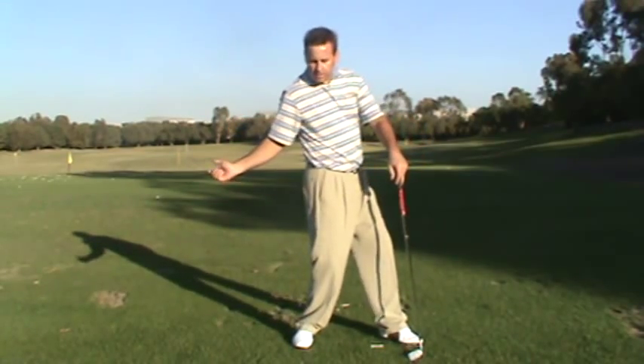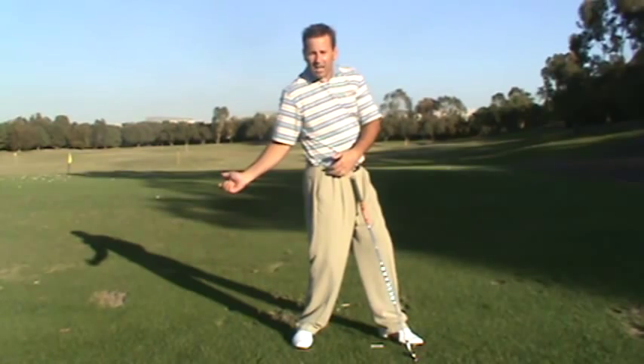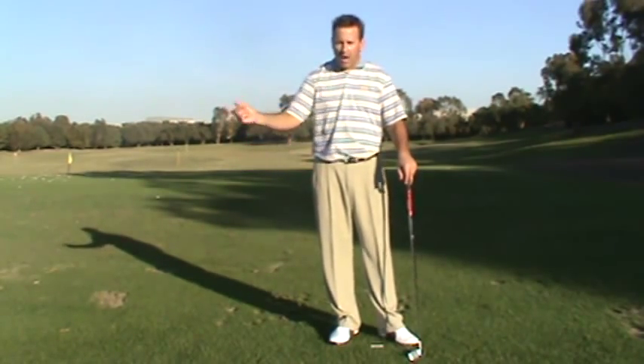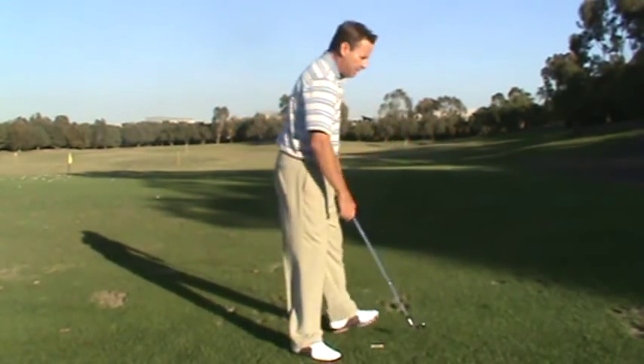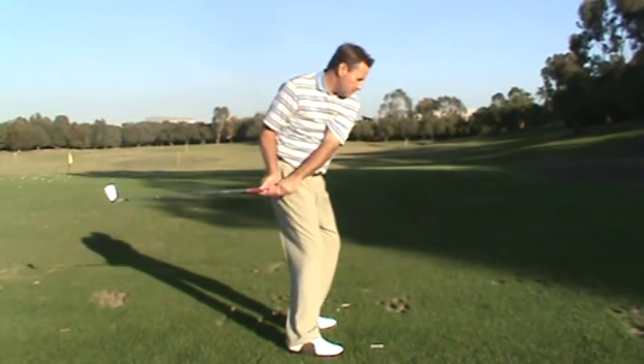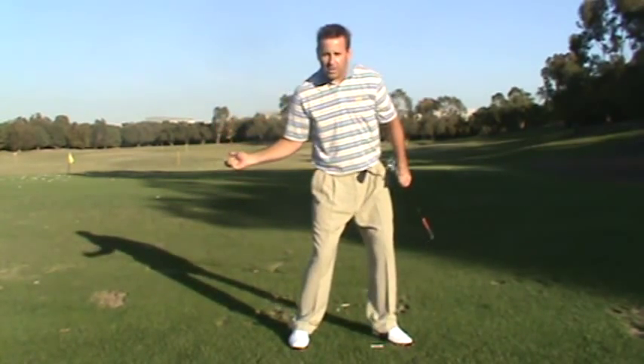If you turn first, your hips are going to be out in front and you're going to get stuck. If you dump first — and this is a huge one — everybody out there trying to shallow the club, trying to drop the hands, they get the dump going first, which puts you in a dead position. So you want the bump first.